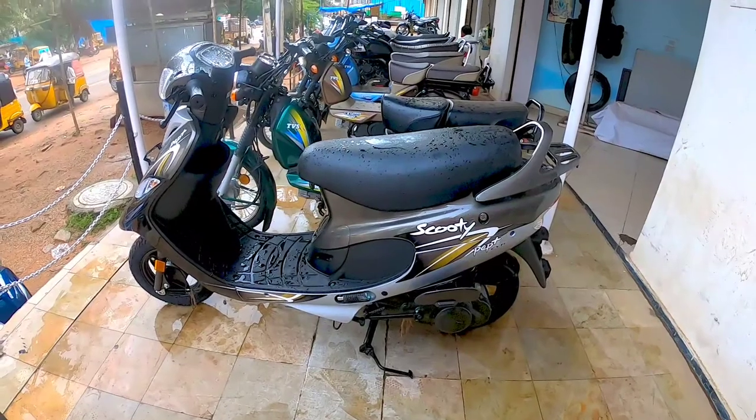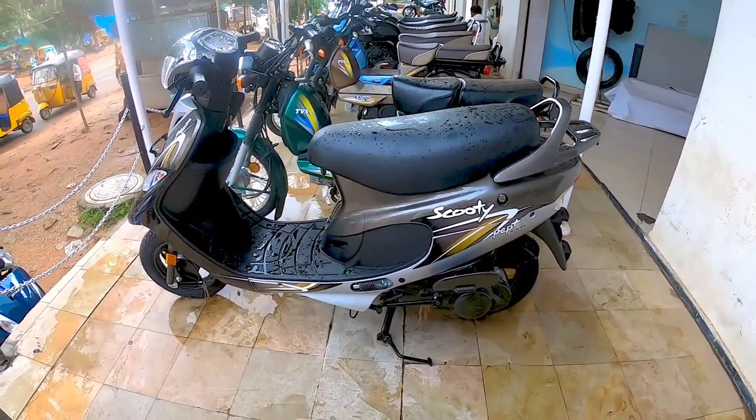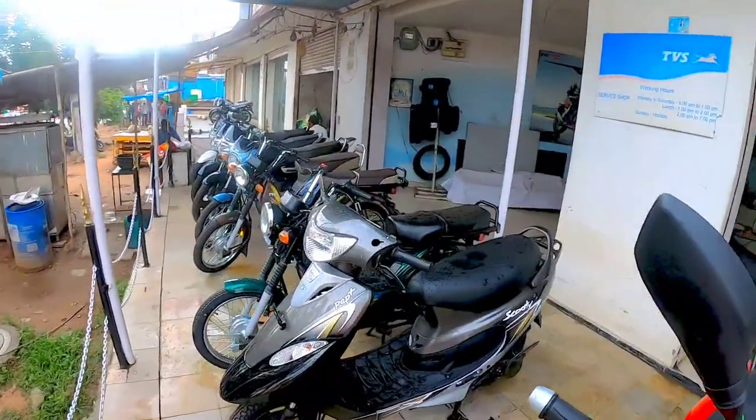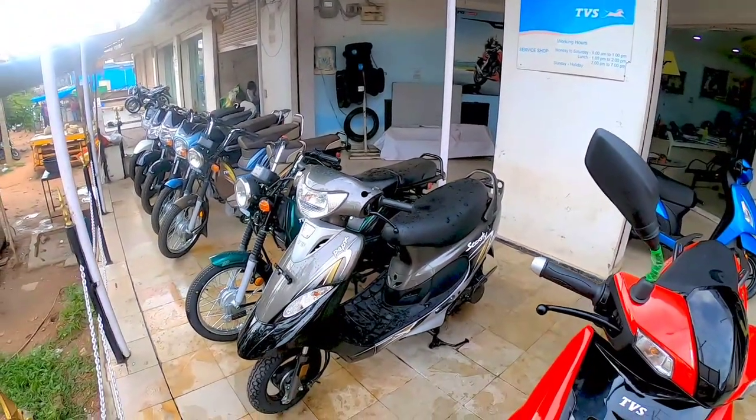This is the side profile. There are attractive colors in which the TVS Scooty Plus has been offered, close to eight to nine colors. I will also be showing one more color which has a funky seat design.